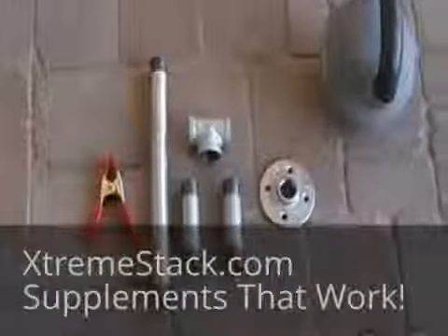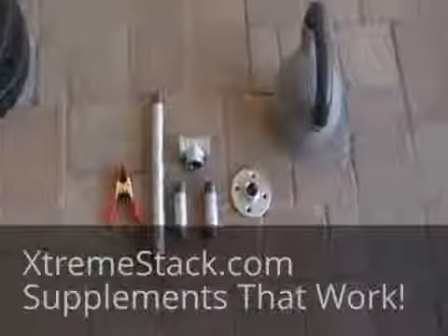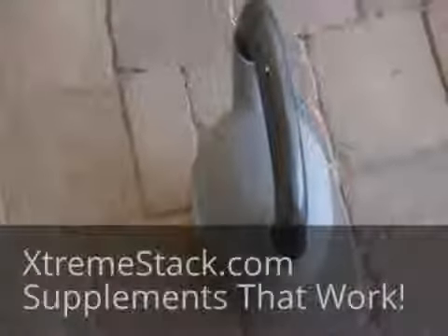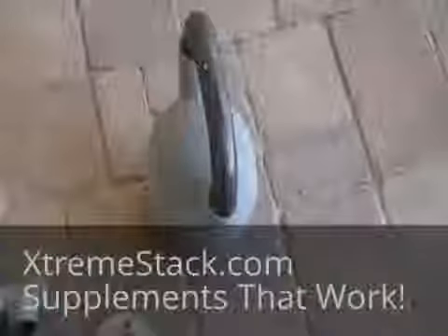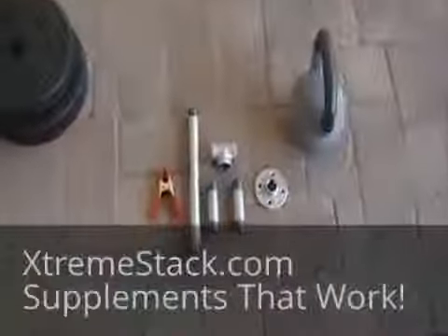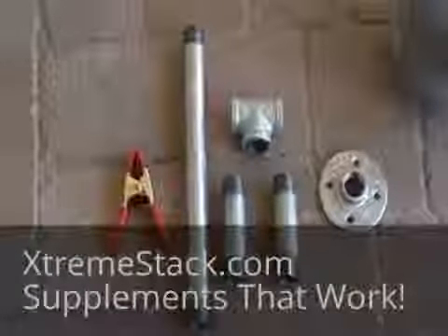A quick video on making a homemade kettlebell or T-bar. The tools you need, as opposed to what a cheap kettlebell would look like that you buy at Walmart — and when I say cheap, it's still 50 bucks for 35 pounds. The better bet is to make a homemade T-bar, which I'm going to show you right now. Here are the tools that you will need.